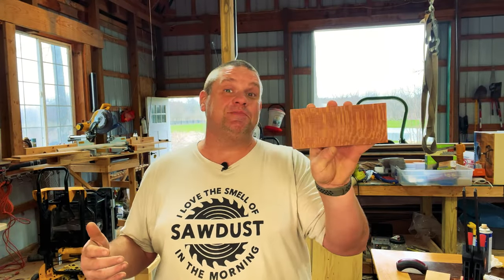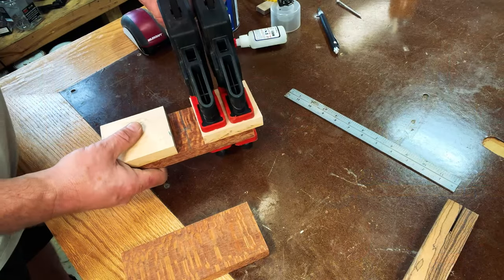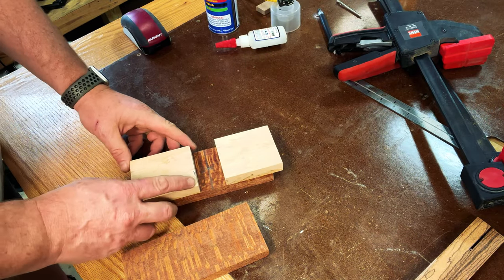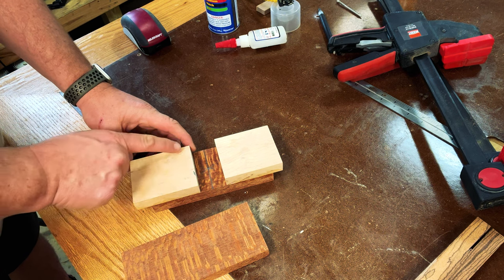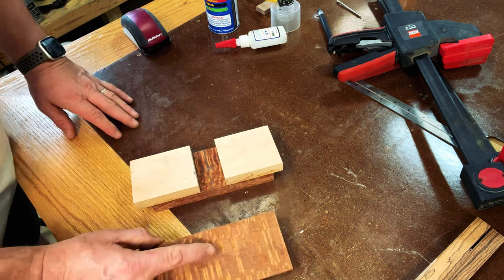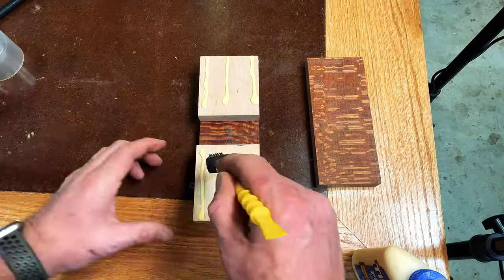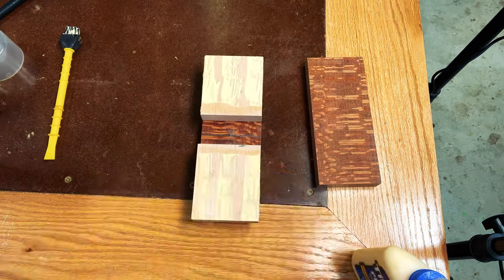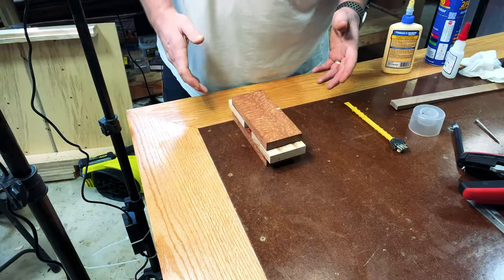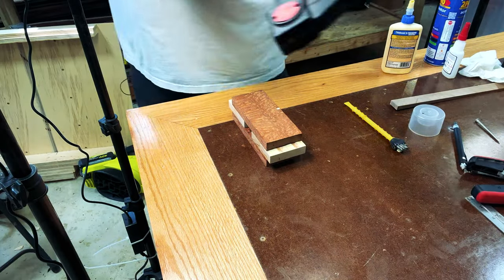Now let's move back to the mallet head. We're going to attach the last piece of leopard wood to the opposite side of that mallet. Once we remove the clamps, we can apply the glue — doing the same thing as before with three rows of wood glue and two rows of CA glue. Then we'll spray some activator on the leopard wood, attach it all together, place some clamps on this, and let it set.